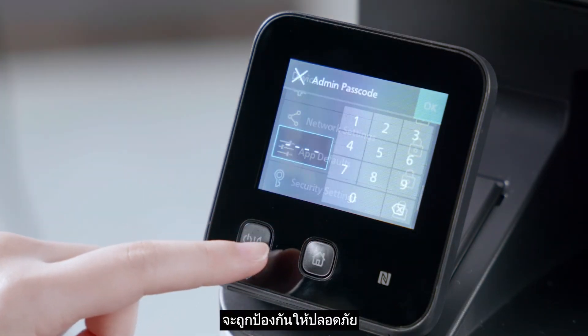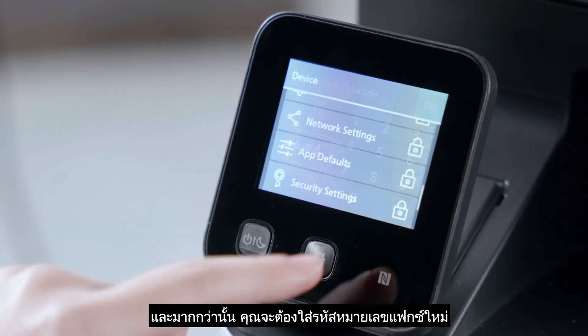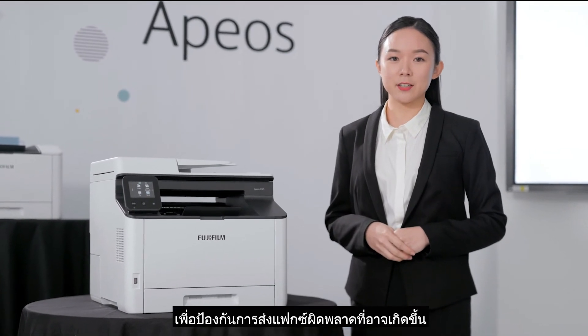Your incoming fax is also protected by a password protection feature, and you need to re-enter the fax number to prevent any fax transmission error.